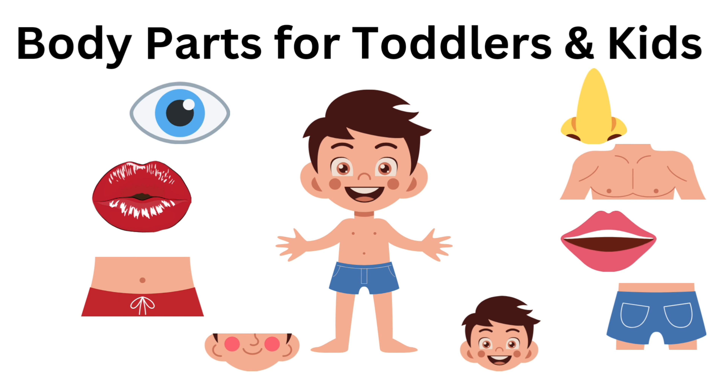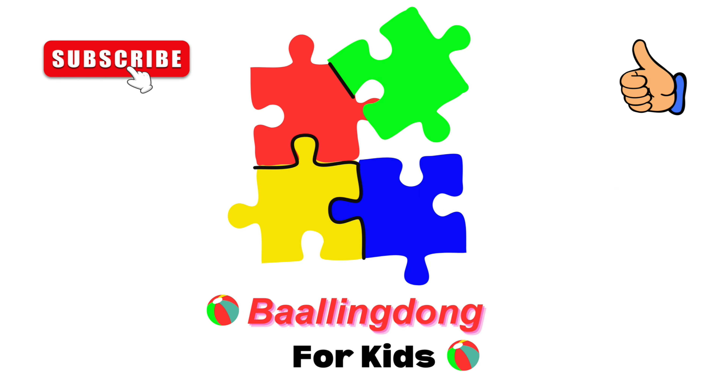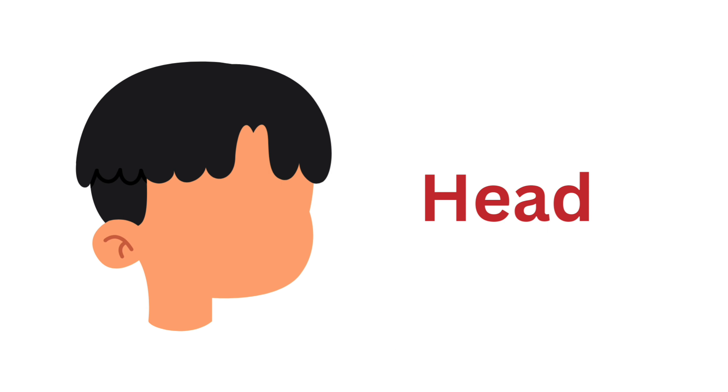Body Parts for Colors and Kids. Please subscribe to our Rolling Down channel.